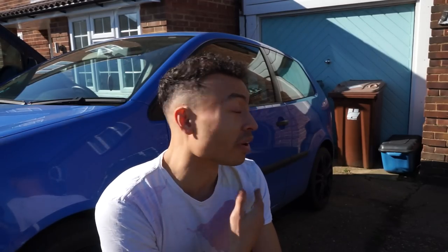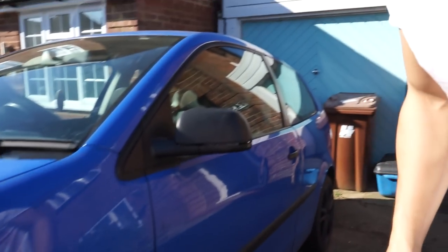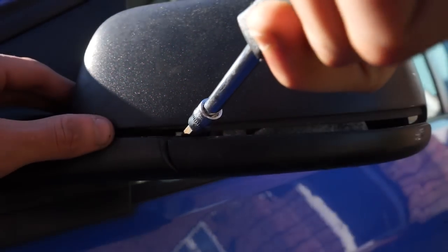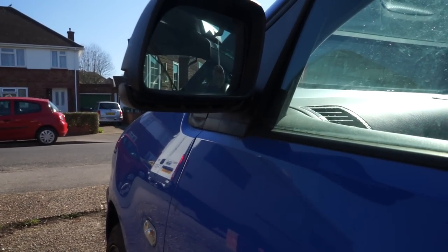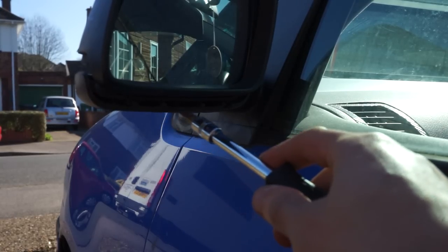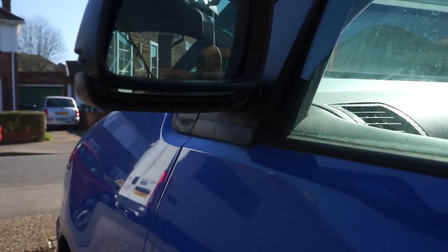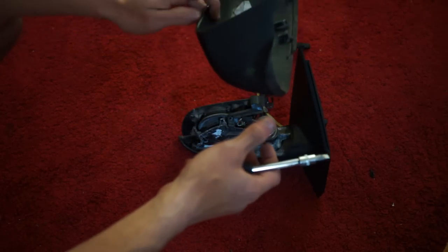The next key step is actually removing the wing mirror caps. I've already done this one because it took me about 20 minutes to work out exactly how to do it. I was levering it with the flathead screwdriver — I came in behind here, sort of brought it around until I found this point, and then did a little bit of levering until it popped up. Along here there are these little tabs, and one little push and it kind of pops off over the top. So that's one wing mirror cap off, and after much persuasion, there is the second one.